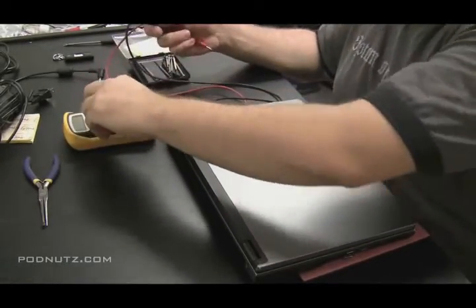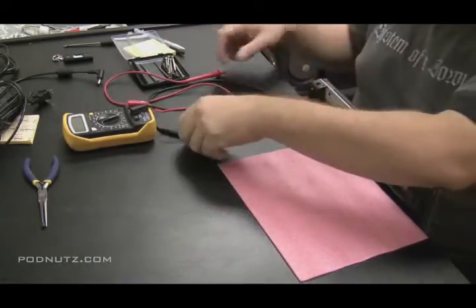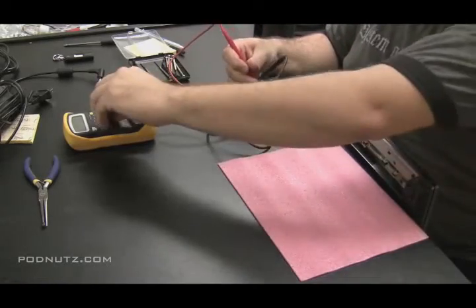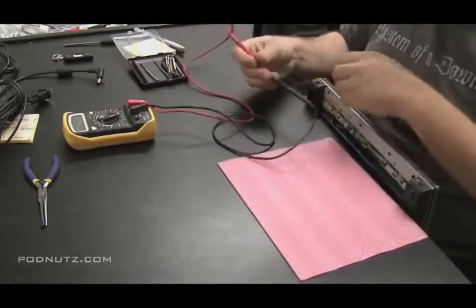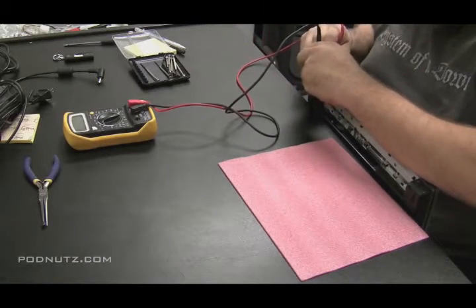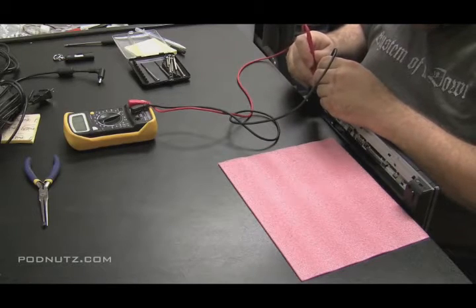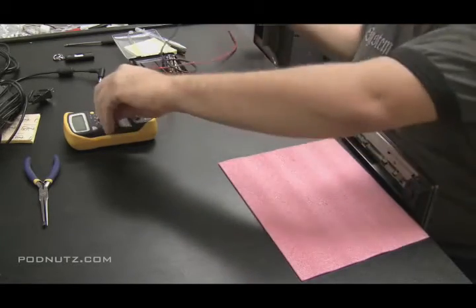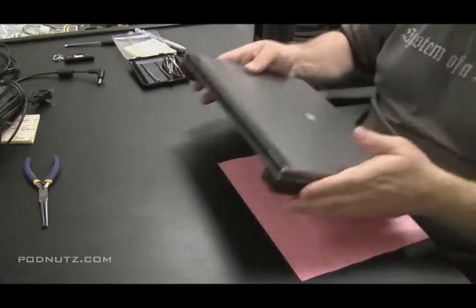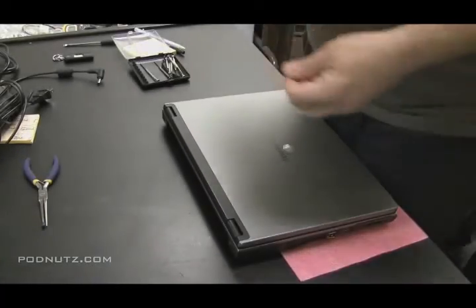I'm setting the meter for continuity, which is where you hear that little beep - most meters make a beep when you touch the two leads together. I'm going to touch the inside pin of the power jack and a ground point. If I hear a beep then I know there's a short circuit and the jack was damaged. If I don't hear a beep, I'll assume it's okay - and it looks like it's okay.